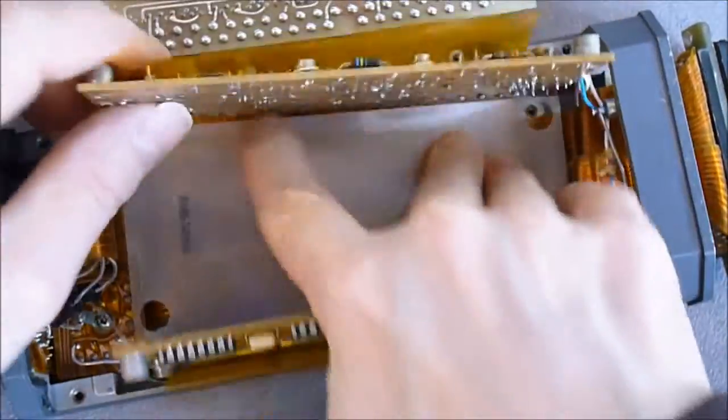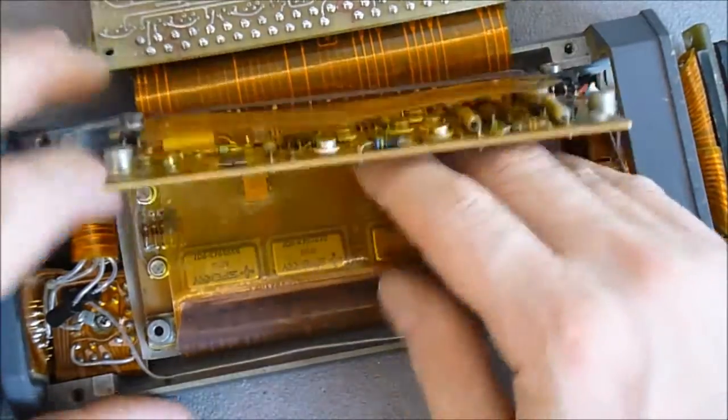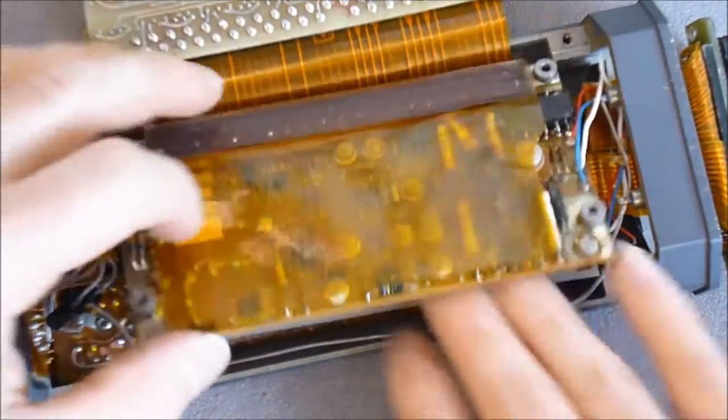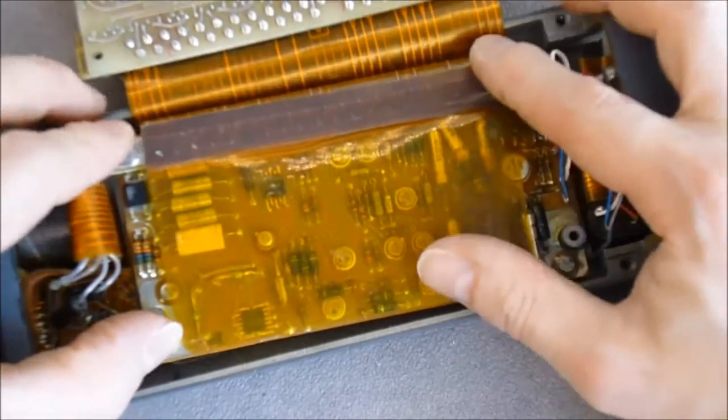I guess I will have to try to put this back together — maybe it will not be very easy. It is time to increase the insulation maybe.